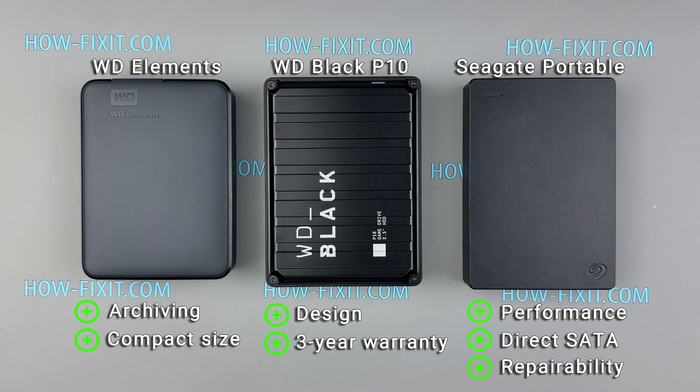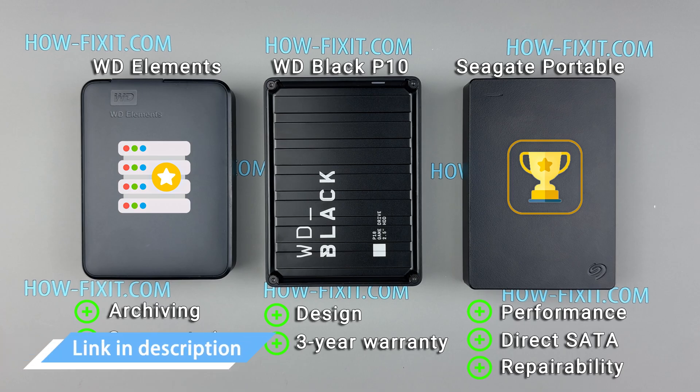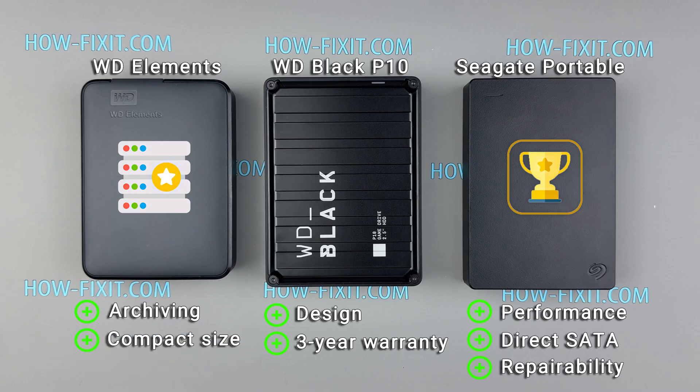In conclusion, the best external hard drive is the Seagate portable. It emerges as the best all-around option, offering an excellent balance of speed, reliability, and repairability. However, if your use case involves heavy small file transfers, the WD Elements is a strong contender. For those who prioritize design, the WD Black P10 could be the right fit. Links to these external hard drives are in the video description below. Your choice should depend on your specific needs, whether it's performance, data recovery, flexibility, or warranty period.